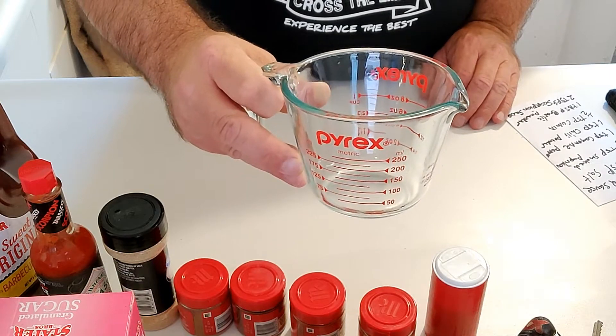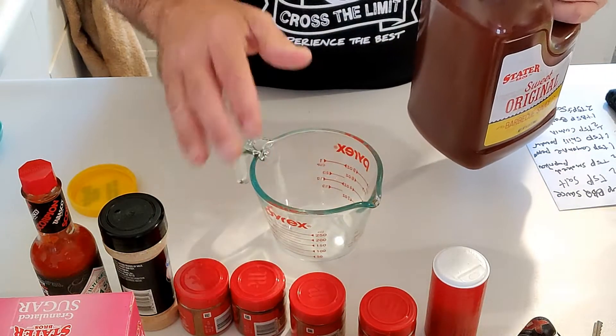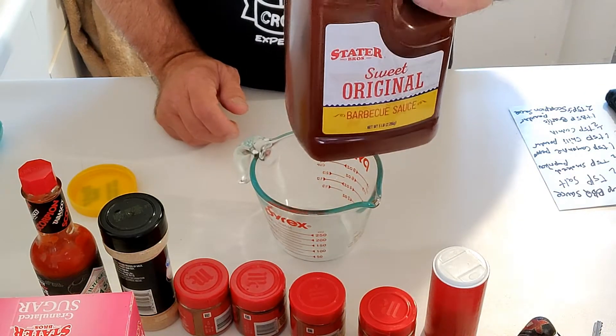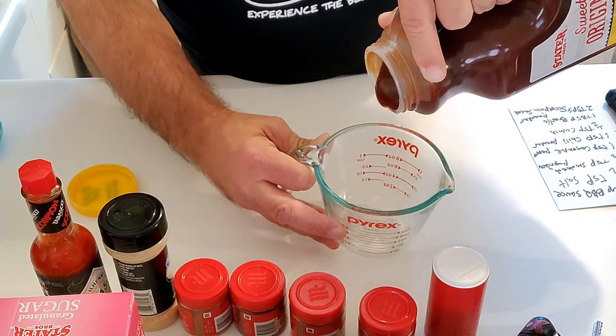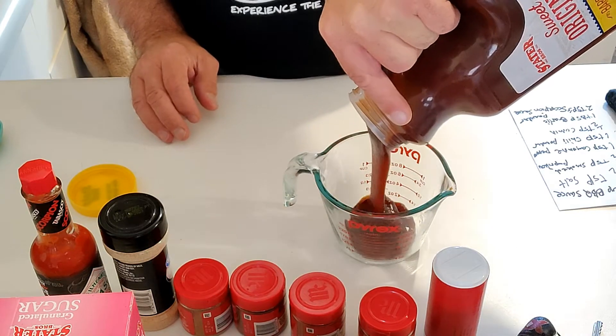First I'm going to start out with a measuring cup. I'm starting with some Stater Brothers barbecue sauce — it doesn't really have the ingredients I'm going to be using, so it's a good base sauce to start with. I'm going to go ahead and pour in a cup. Oh, this is nice and thick — wow, super thick barbecue sauce.